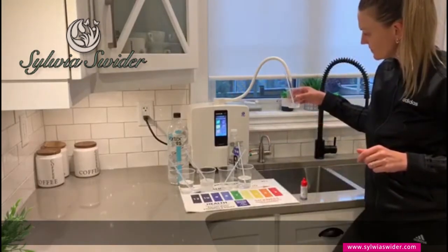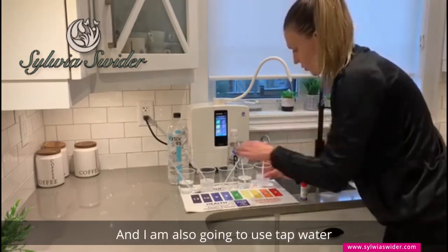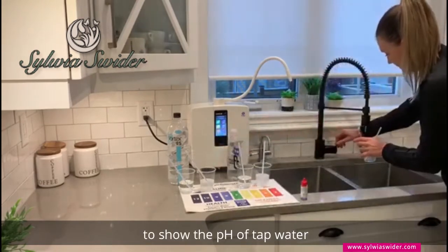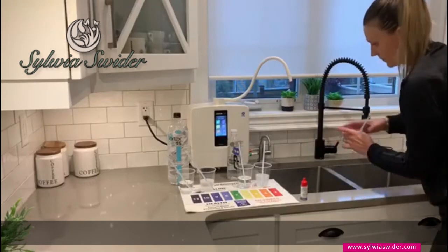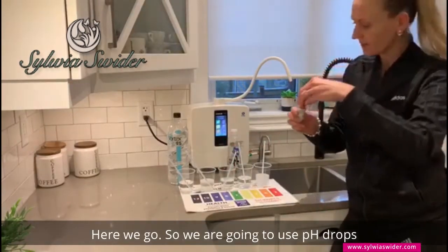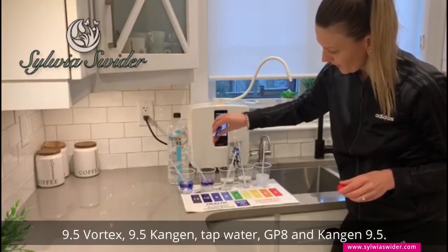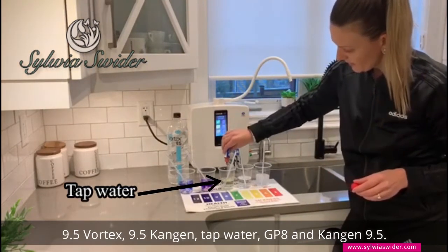And I'm also going to use tap water to show you the pH of tap water. So here we go — we're going to use pH drops: 9.5 Vortex, 9.5 Kangen, and tap water.